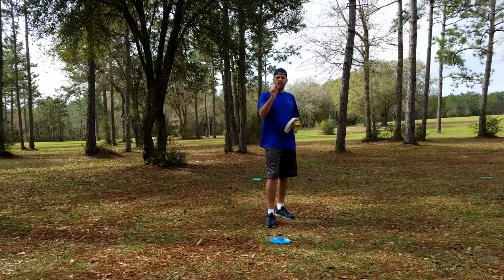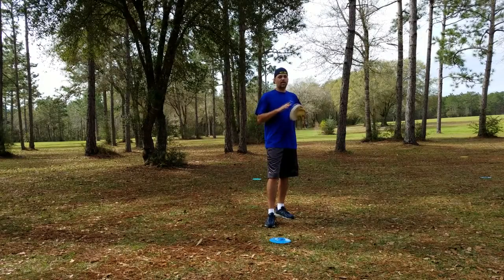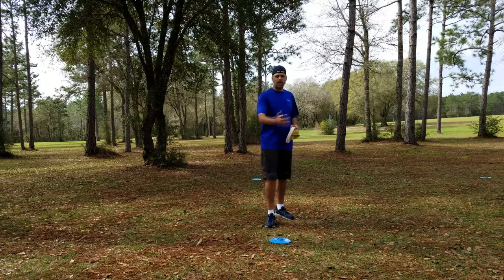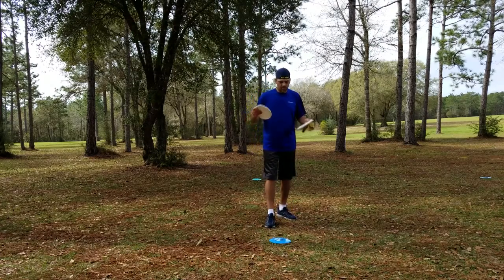What's up guys, we're talking just a little bit about putting. We're not going to go into crazy detail because I am no putting guru, but I'm gonna give you a couple tips that have helped me out when lining up your putt.